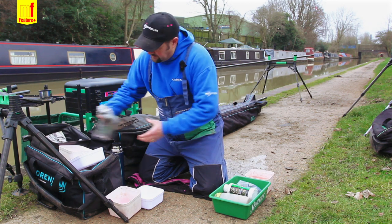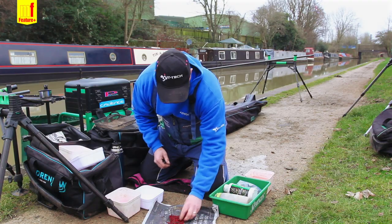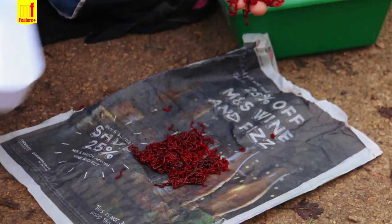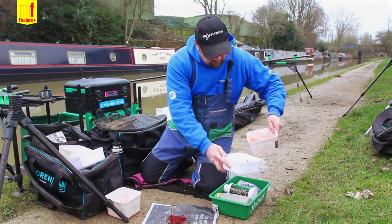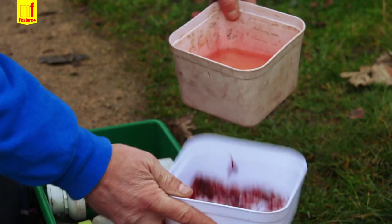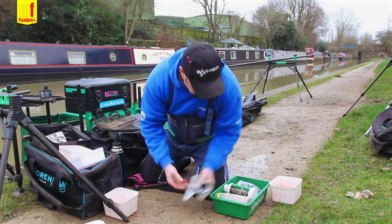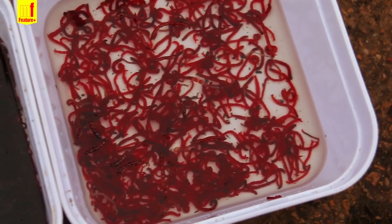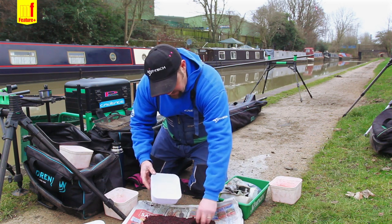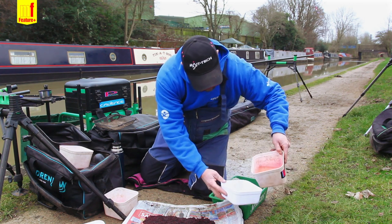I'm going to start off by grabbing my bloodworm. I'm just going to take a small pinch out of the pack — you don't need loads, there's probably more than enough there for a day's fishing. I'll put that in a tub and add a little bit of water. That's just my hook bites for the day. I'm also going to do the same with a small amount of joker, exactly the same for the hook.